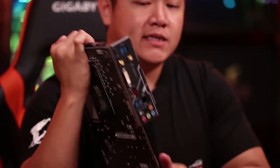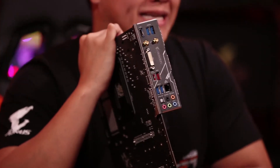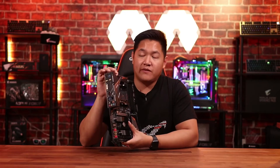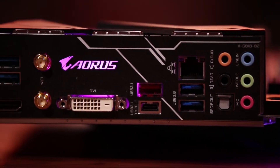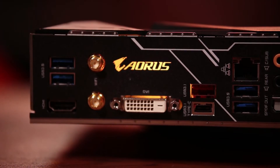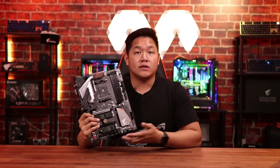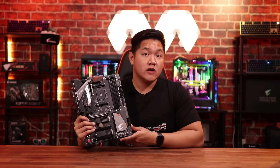Moving over to the back of the board, you're going to see something pretty unexpected — we're moving over to an integrated I/O panel. This is a really nice touch, especially for a board at this price. Also along the back, you're going to see USB 3.1 Gen 2 ports. We also have a Type-C port back here, and support for front panel USB Type-C. This is a nice feature for those of you who want to future-proof your system, especially as the world is adopting USB Type-C more and more often.